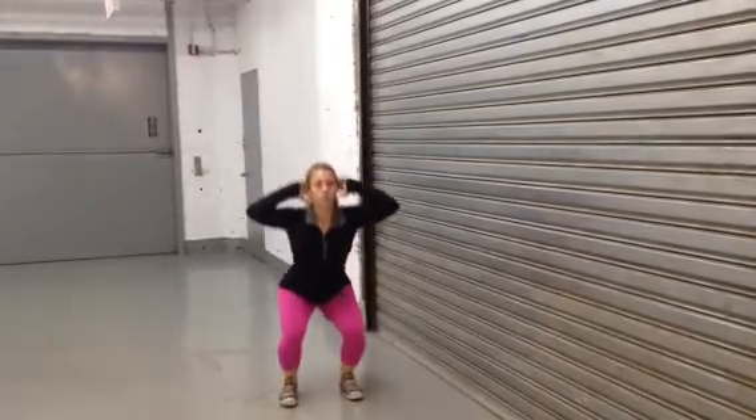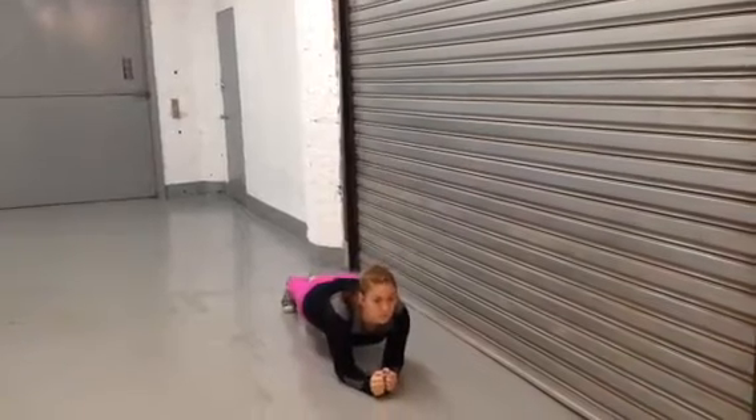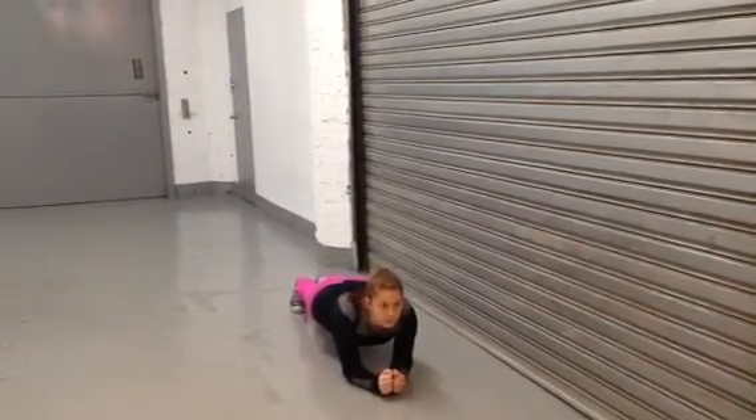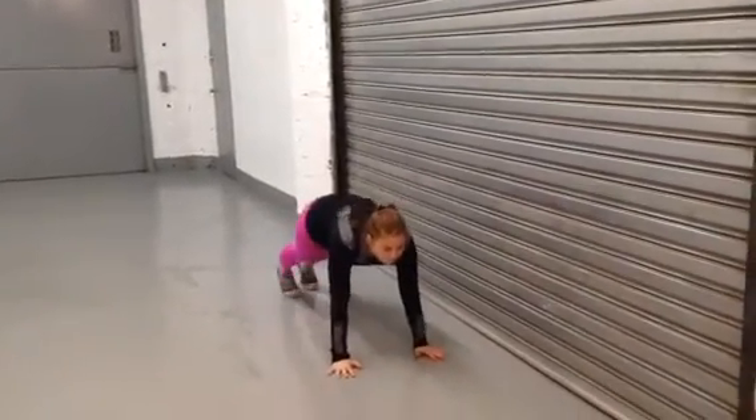All right, we move to the ground for a plank. We got a 60-second plank — she's on her elbows, focusing, her back is flat, her butt is down. Fantastic. 50 spider-mans: her feet are not gonna touch the ground.